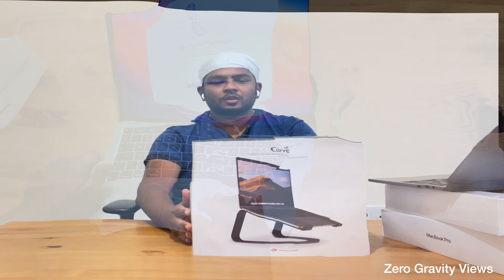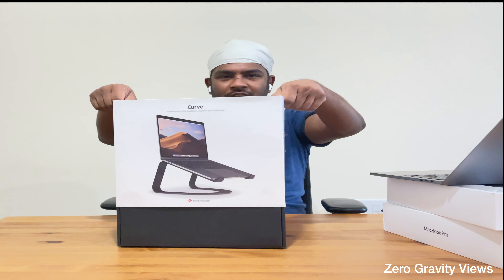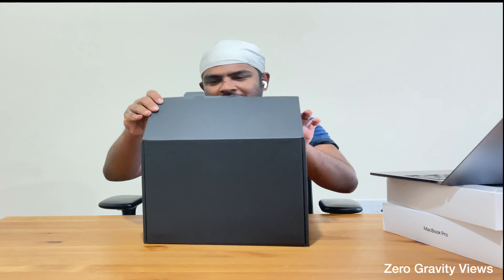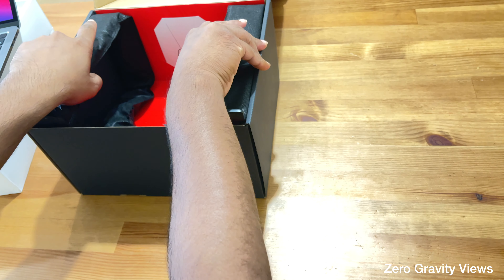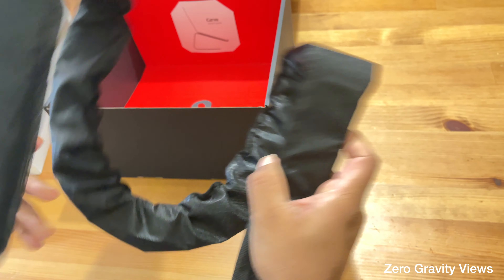Now that we've unboxed the MacBook Pro, let's unbox the Curve stand. It's a black box — probably matching the color of the stand. Let me open it and show you.